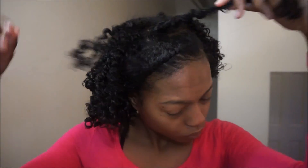Since I twisted my hair into those little sections, I really don't have to separate anything out. I just need to untwist and then fluff at the end and I'm good to go.